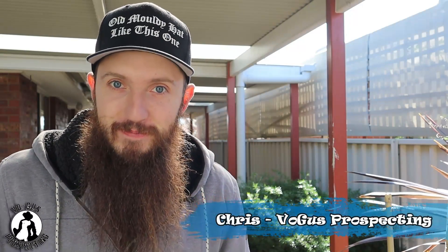What's up guys, Chrissie from Vogus Prospecting. If you're new to the channel, it's great to see your smiling face. And if you're a brand new spanking hat sent in by Paul and Mel, welcome back.